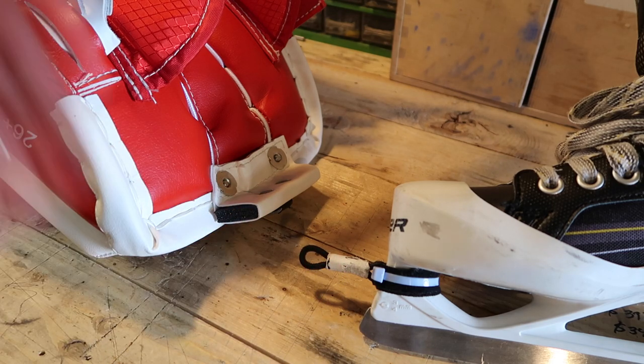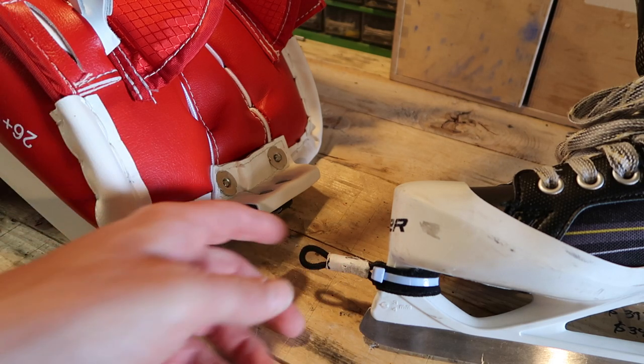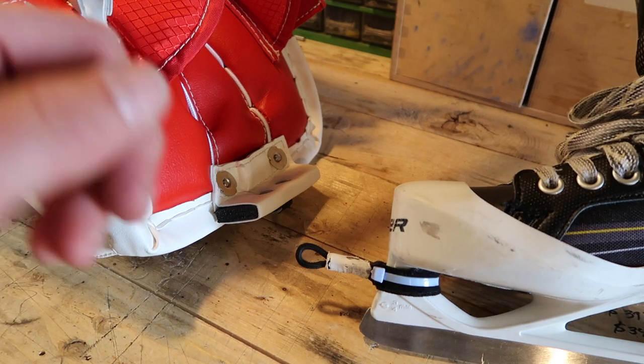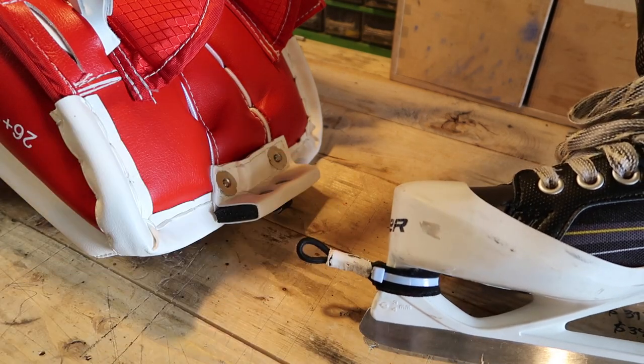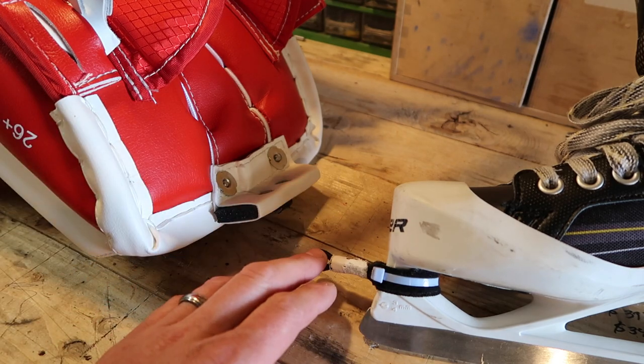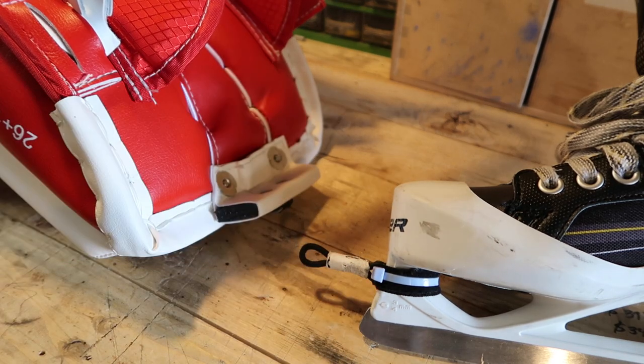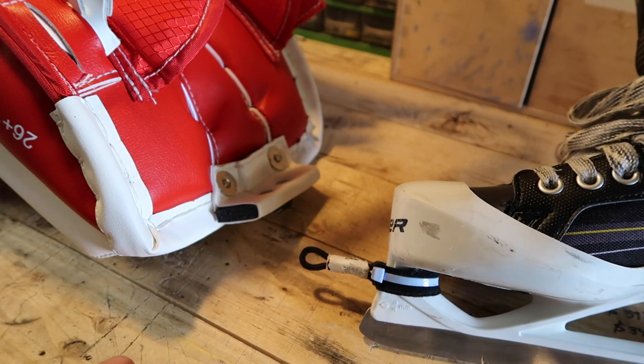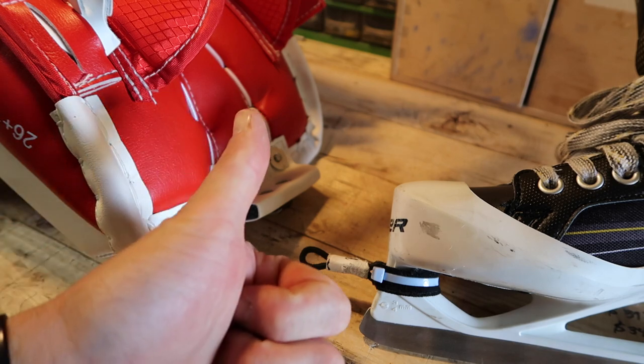Would I recommend these? Absolutely. I recommend them to a lot of goalie parents that I know and a lot of them have actually bought them and love them just as much as I do. I have nothing but good things to say — I have yet to find a bad thing to say about this. So if you're a goalie playing rec hockey and you're looking for something to make your life much easier, look at the tow hook. Their website is towhook.com. Thank you for watching, Nolan — I hope this answers your question and gives you a little more information. Cheers.